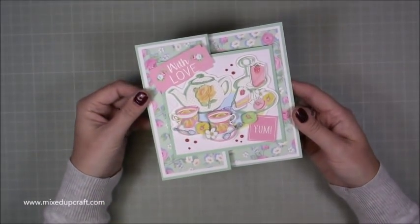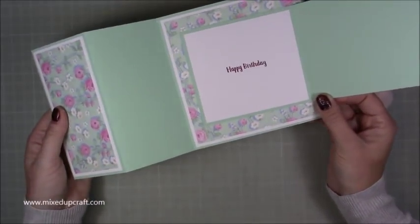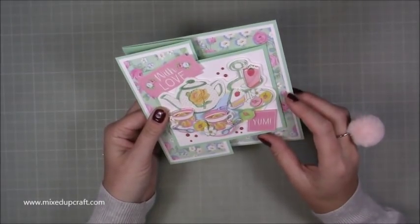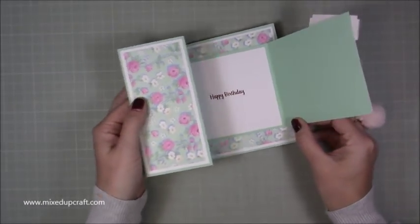Hi everybody, it's Sam at Mix Up Craft. Thank you for watching my tutorial. Today I'm going to be showing you how to make a joy fold card — so it's basically this piece that folds in, and that piece folds over the top. I saw this on a channel called 'For the Joy of Paper' — it was an eight-year-old tutorial, but she said it's called a joy fold because of the way the pieces fold over each other.